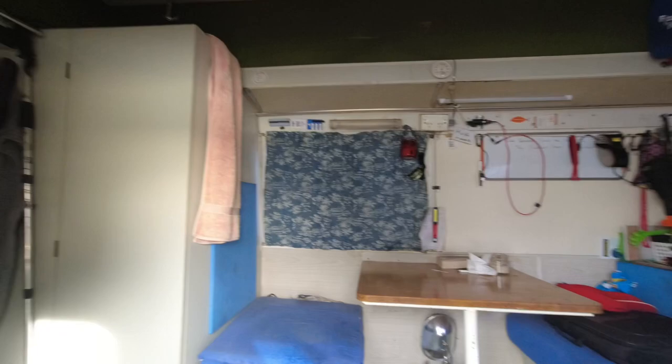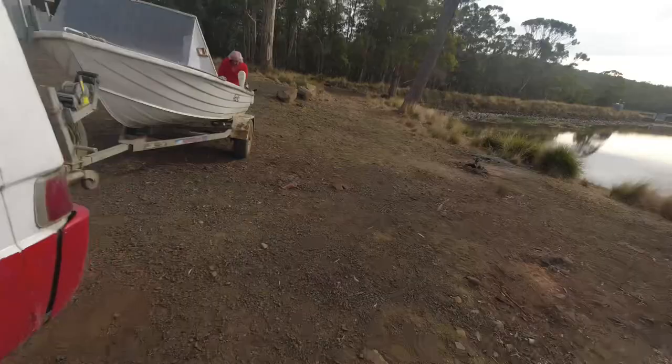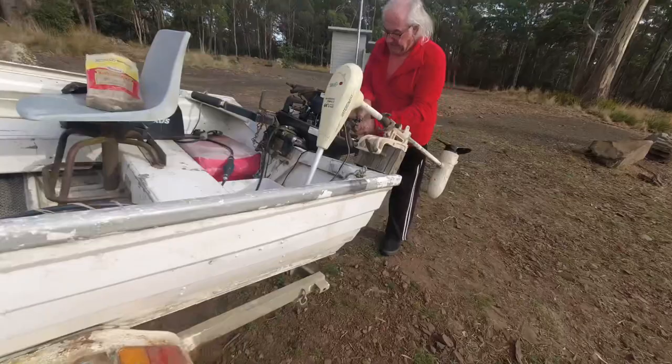Say g'day Mick, you're on video. G'day. So we're having a few issues with the engine but we reckon we're going to sort it out this morning and then get the boat in the water.